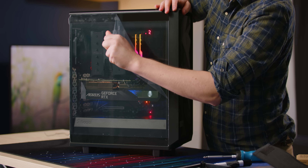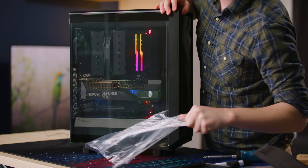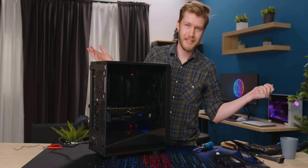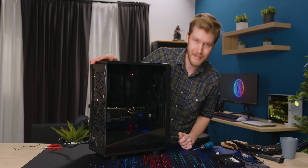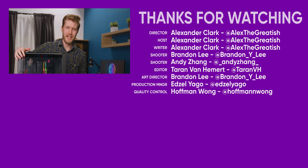The Meshify 2 Compact is a fricking awesome little case. And I think if you're looking for a case around $110, you really can't go wrong with this thing. Hit like, get subscribed. Have a great old day. See ya.